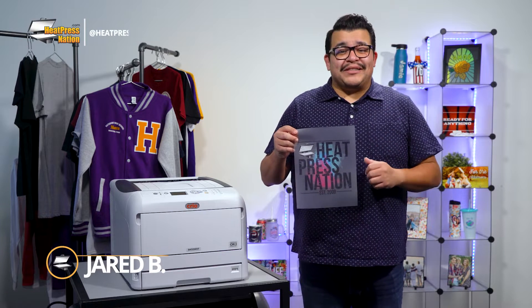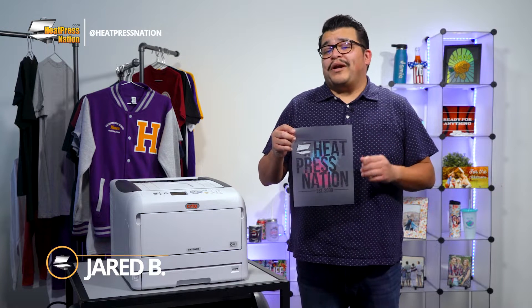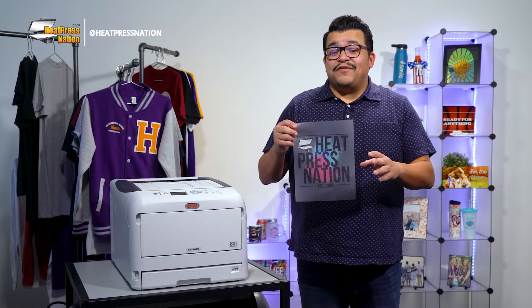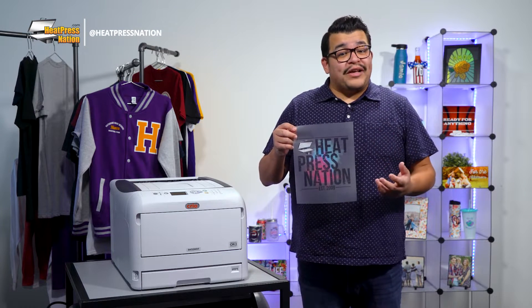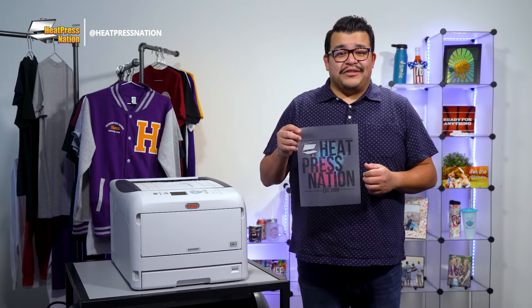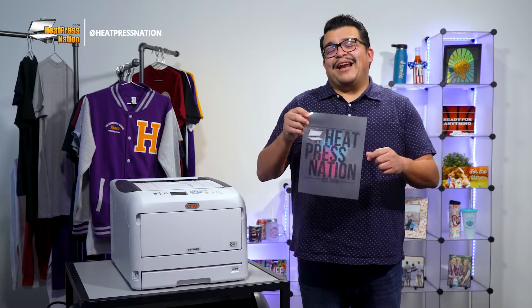Hey everyone, it's Jared with Heat Press Nation. Rasterizing your image is an important part of creating most white toner transfers, but why exactly is it necessary? In this video I'll be answering this question and detailing what you could change when rasterizing images with the Creo 8432 WDT printer system. We'll also go over how it affects the final results when printed and applied onto an item.